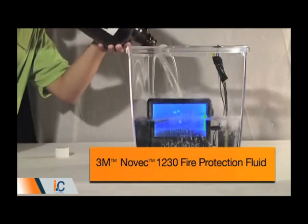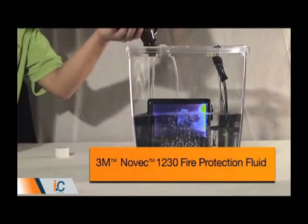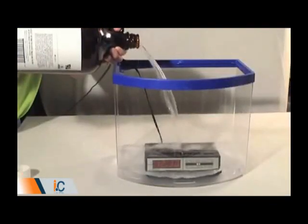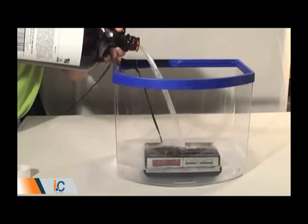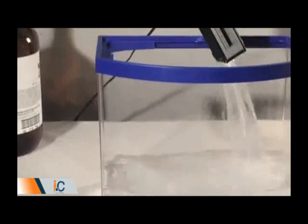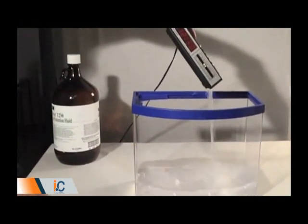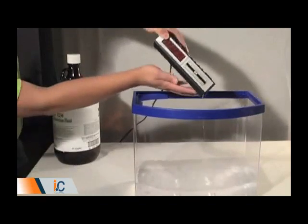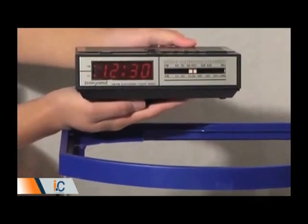This is one of the reasons why Novec 1230 Fluid is ideal for protecting critical facilities, as shown in a similar test using a plugged-in electric clock radio. The technician can safely reach into the tank with no fear of shock, because Novec 1230 Fluid is electrically non-conductive. Once the fluid drains away, it evaporates completely from inside the radio, leaving no messy residue to clean up.